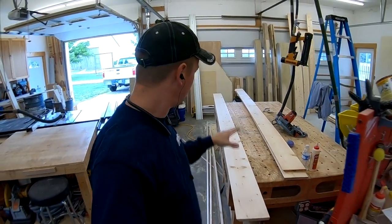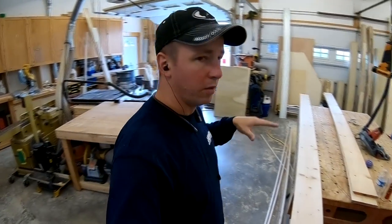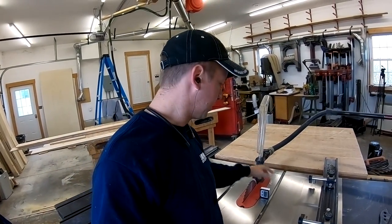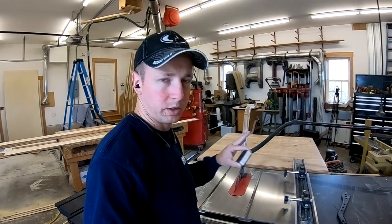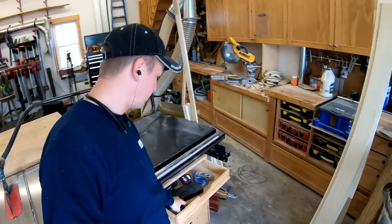Next I'm going to run these through the table saw and rip them to what I need. I've said before, what I like to do on long miters is to rip them at 45 and a half degrees. Somebody recently asked me how I set up my table saw at 45 and a half degrees quickly and consistently — I always keep a digital gauge in the drawer right beside my table saw.